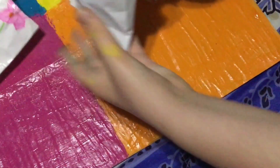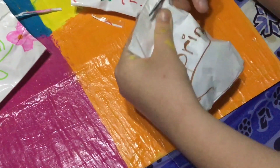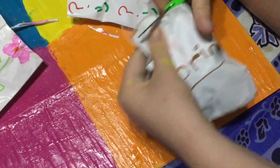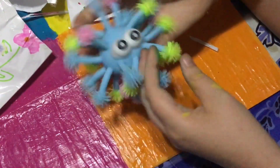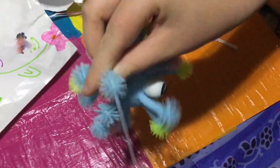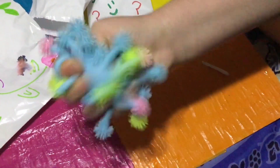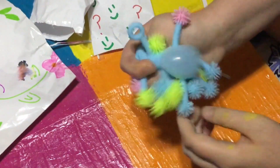Oh, it looks like there's one more in there — we only opened four. This one feels like a stress ball as well. Let's see what's in it. Look at this little DNA Orbeez ball. It's an air-stress ball. It has the cutest little eyeballs and these little stretchy things with little spike balls on the ends — they're super stretchy. It's super colorful and really squishy. I rate this one a seven out of ten as well.